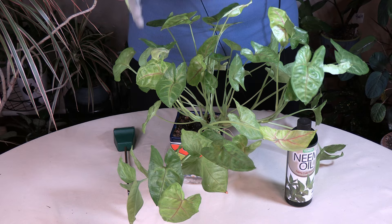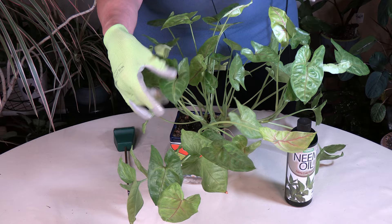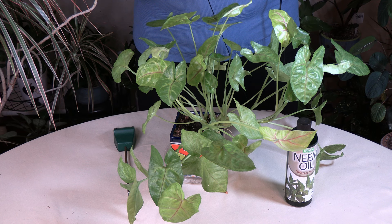So when you see that sticky stuff, make sure you identify it as a pest, go ahead and treat it, then rinse the plant really well and keep an eye on it. If your leaves feel sticky, you've most likely got a pest. The sooner you can control it, the sooner you'll prevent it from spreading to your other plants and potentially killing them.